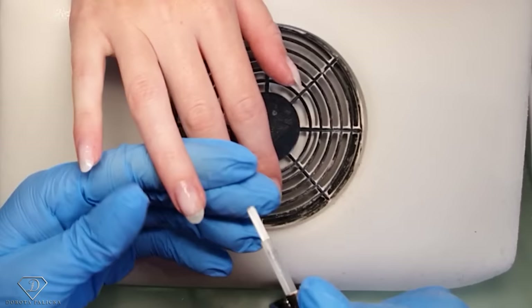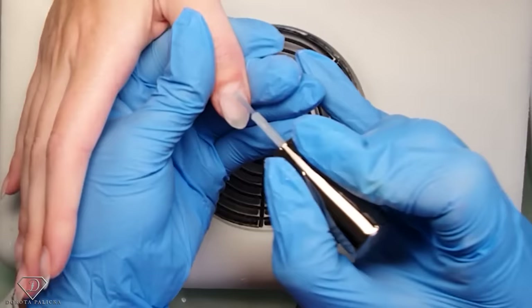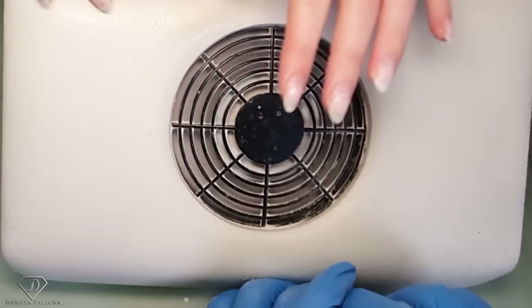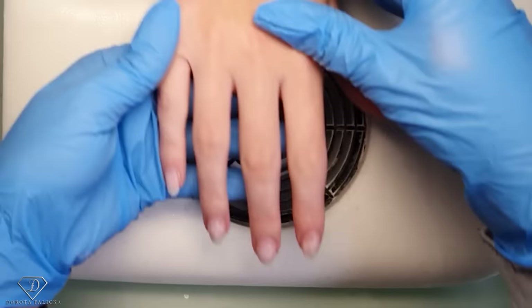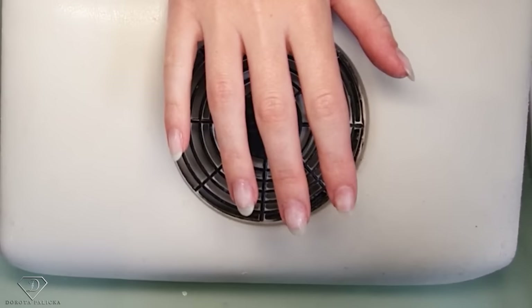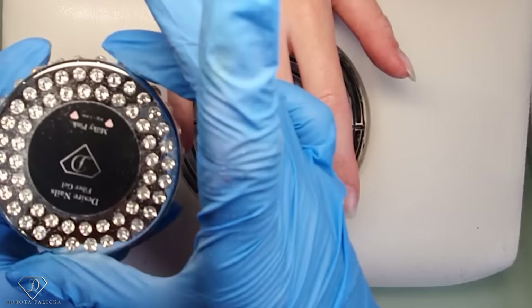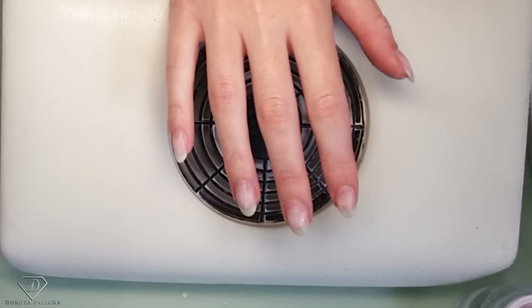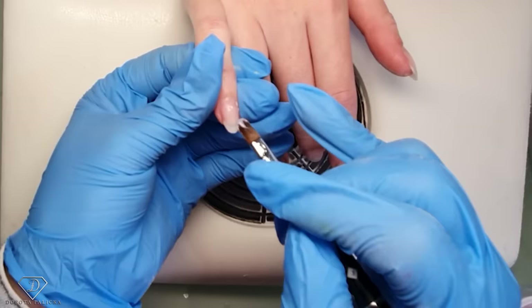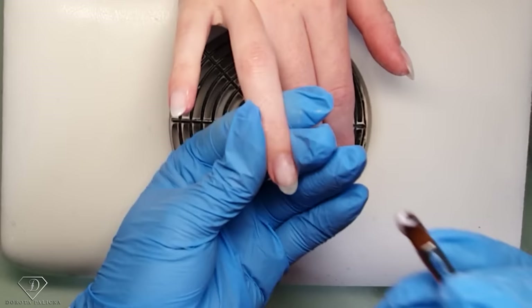Once the nail prep is dry, we are going to apply universal air bond. I really need to make sure the universal air bond is applied on the free edge as well - first of all they are natural nails and we are kind of doing a gel overlay on them. You want to make sure your free edge is nicely attached with the universal air bond to help with the separation. Now we are going to use the fiber in a milky pink color - I love it for those kind of ombre looks because it makes your blending much nicer and easier. Pick up a very thin scoop of it, massage it into the nail plate really well, cap your free edge.